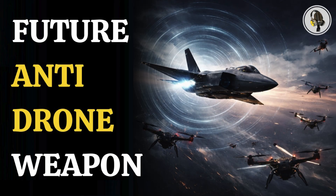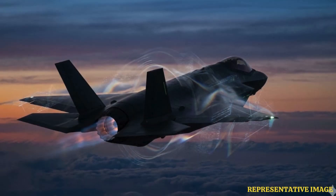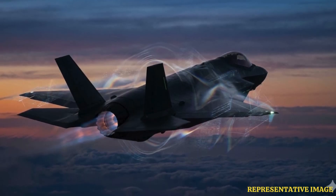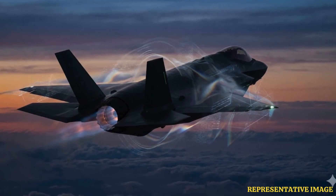As drone swarms become cheaper and harder to stop, traditional missiles are no longer enough. So how do you take down many drones at once without explosions? The answer may lie in Lockheed Martin's Morpheus, a reusable, microwave-powered drone killer.